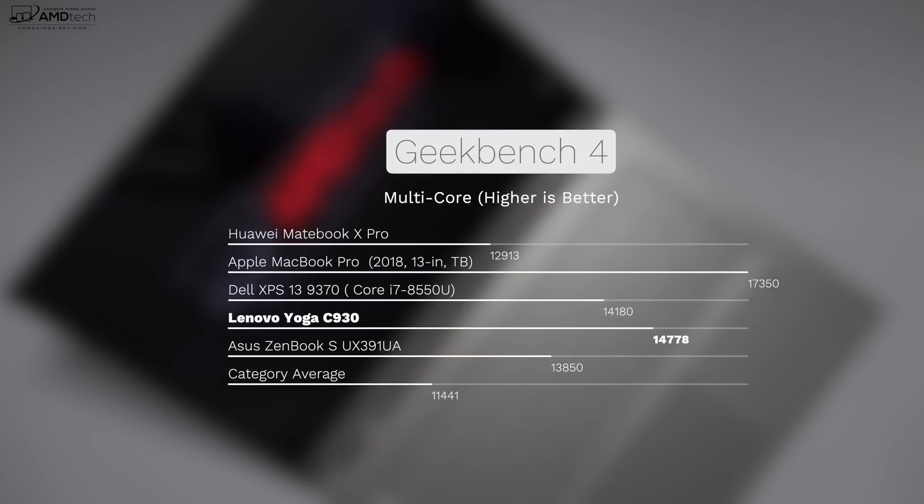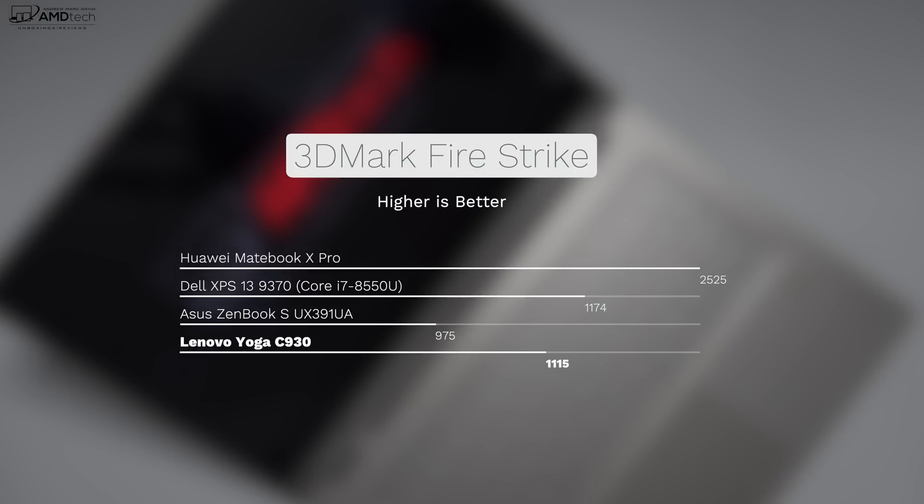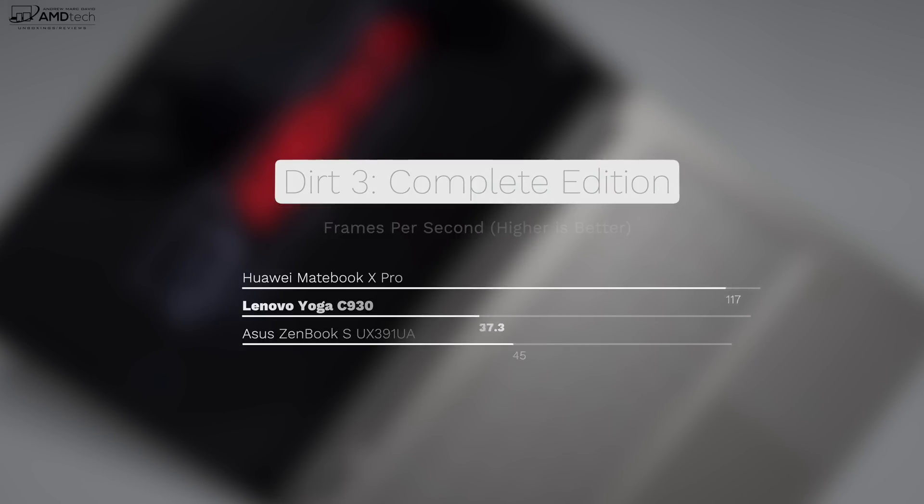I went with the Core i7 8550U processor — an 8th generation quad-core from Intel — with 16 gigabytes of DDR4 RAM, making this a great productivity and media consumption machine. As far as gaming is concerned, AAA titles are not really for this as the built-in graphics can't handle that. But you can play some older titles on lower settings. If you want to connect an eGPU, you have that option with Thunderbolt 3 support with four lanes.